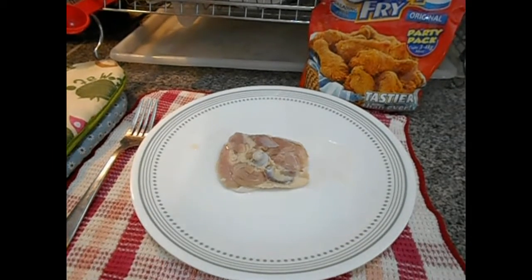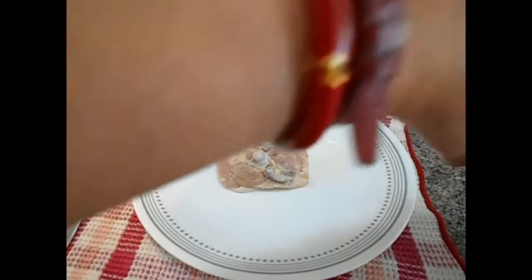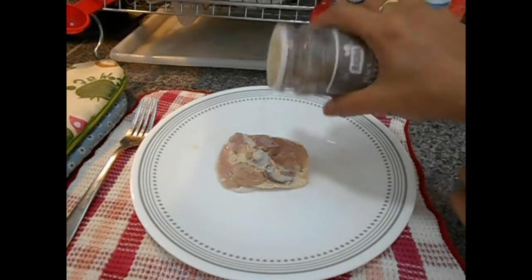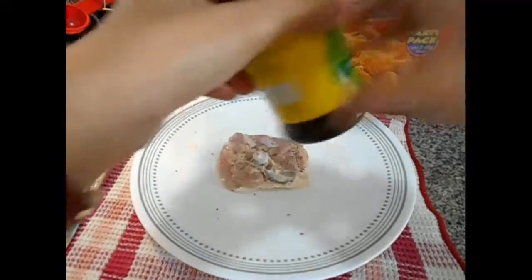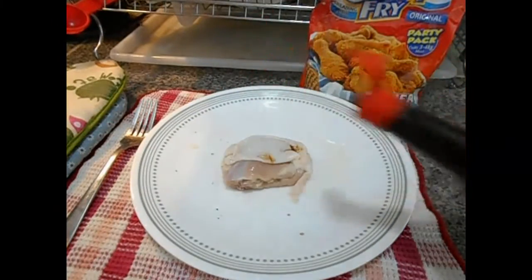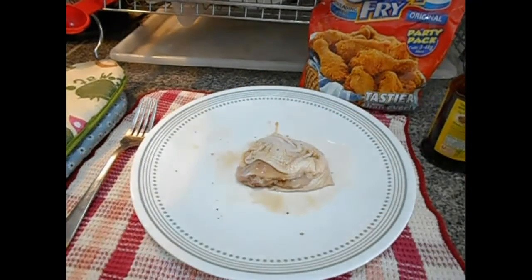Then, lalagyan natin sya ng salt. Tapos, ibabad muna natin sya ng kahit overnight. Ilagay natin sa freezer.